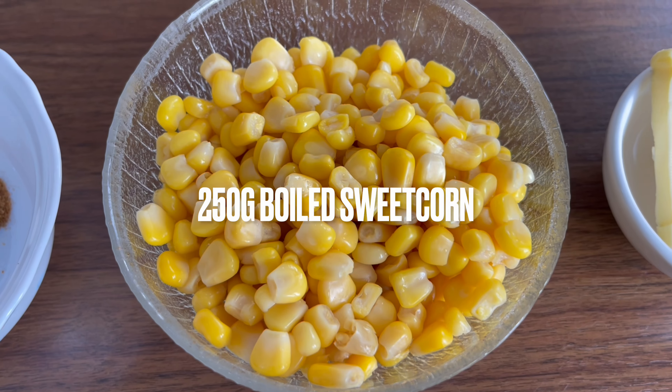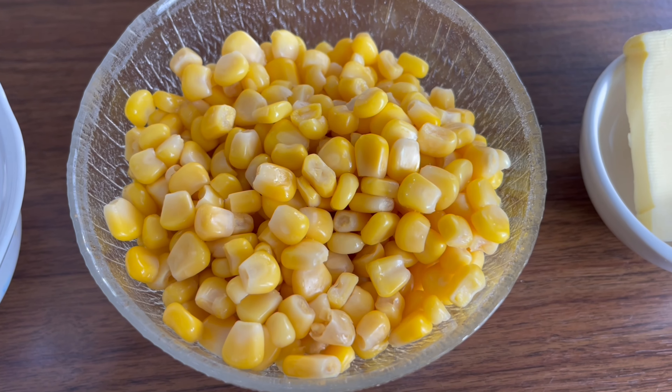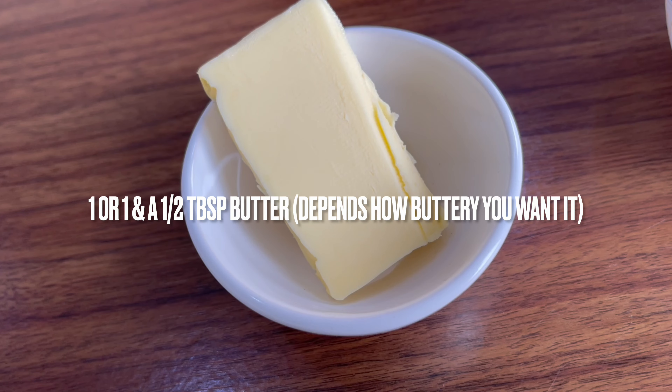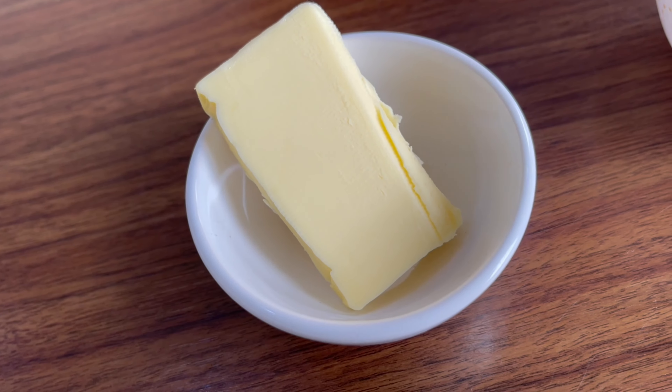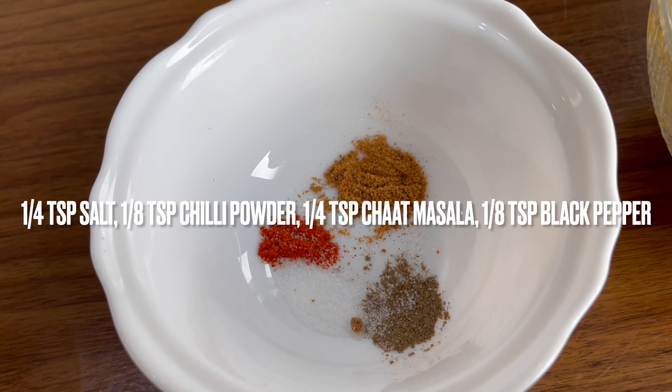To make this you'll need boiled sweet corn. You will also require butter. You'll need the ingredients listed on the screen. You can adjust according to taste, such as adding more salt and chilli pepper — whatever you prefer.